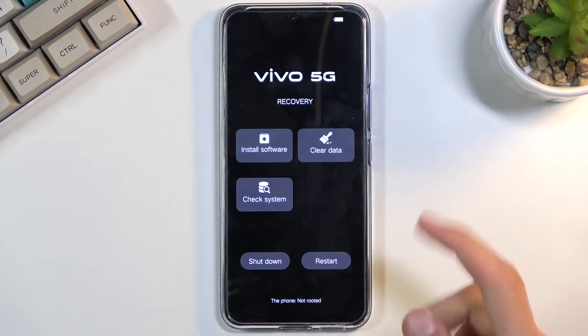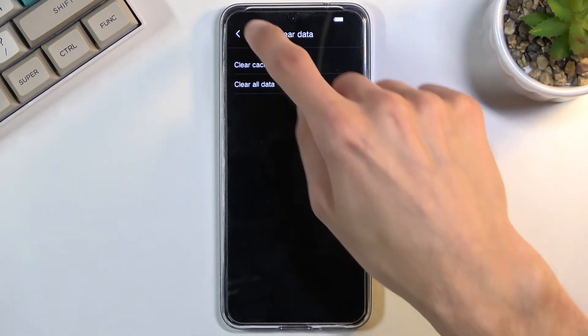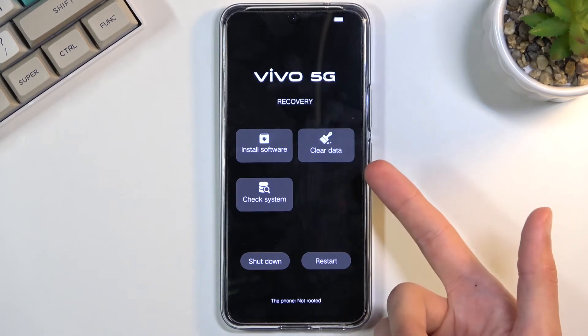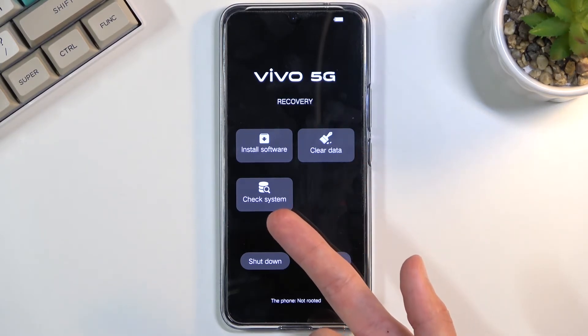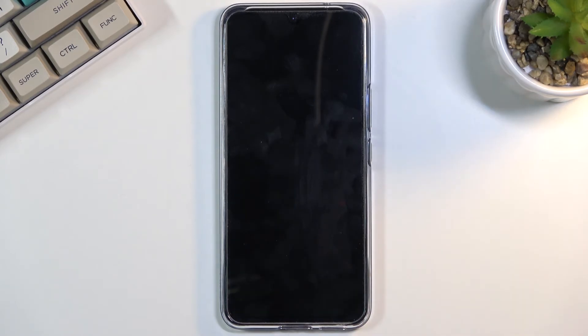Right here you can simply tap on the things you want to go into. As you can see, clear data — simply click on it. Go back, and from here you can obviously clear cache, clear just the entire phone, check system, see info about it, and update. You also have two options to either shut down or restart. I'm going to select restart, which will bring me automatically back to Android.